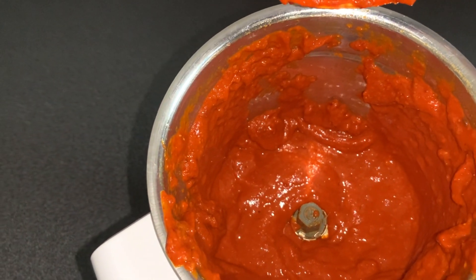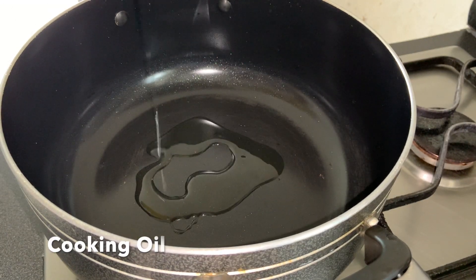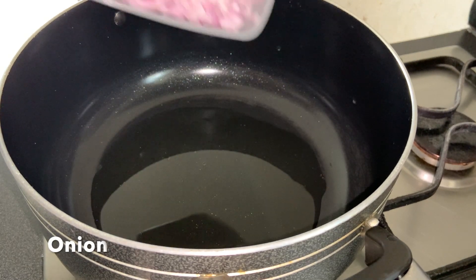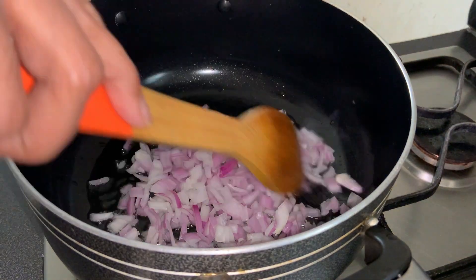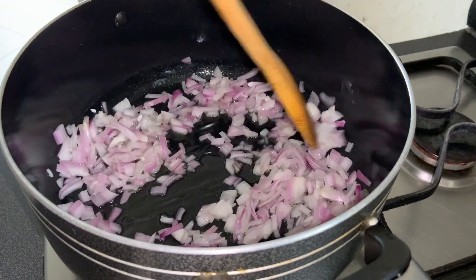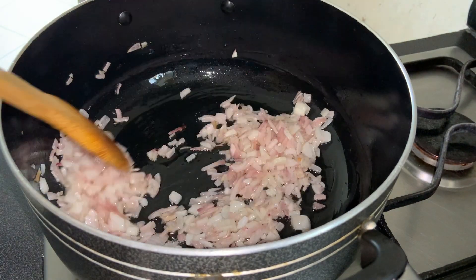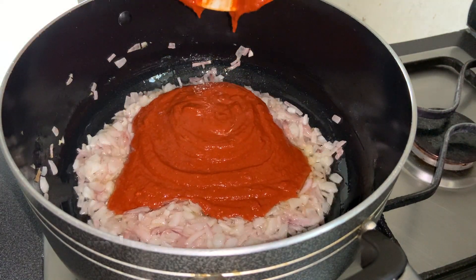Now keep it aside and let's get to the next step of the recipe. Heat 3 tablespoons of cooking oil in a pan. Add 1 large finely chopped onion and sauté until translucent. The onion is now soft and translucent — let's add the ground masala paste and mix well.